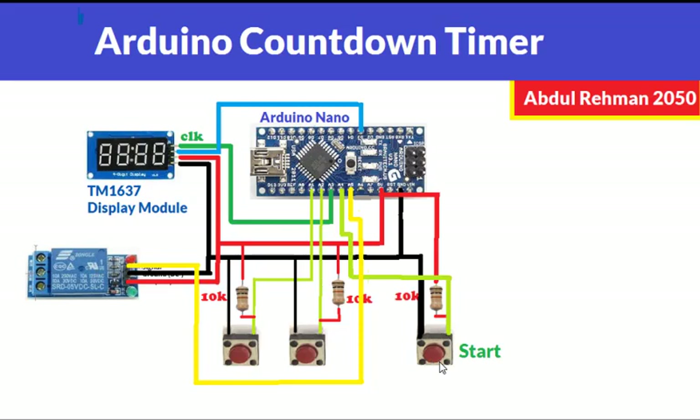When we press the start button again it will turn on the relay and start counting down again, and once it reaches zero it will turn off the relay. That's the overall working of this Arduino countdown timer. For the wiring diagram we use pretty much the same wiring as our previous circuit.